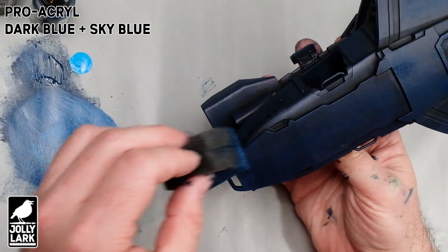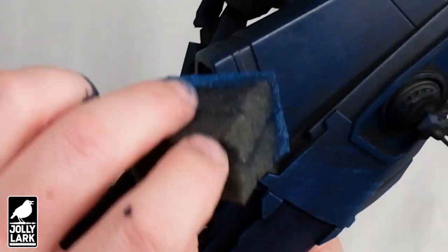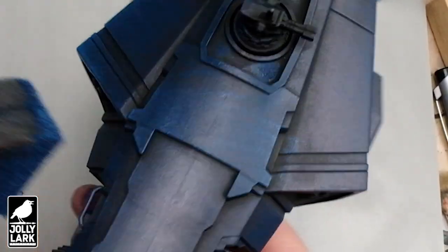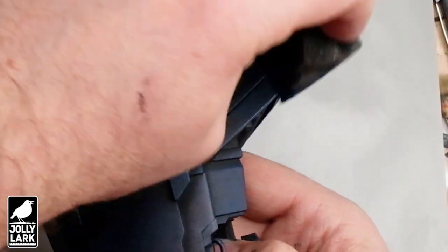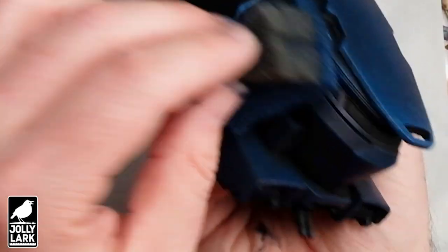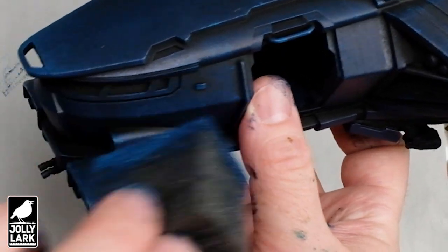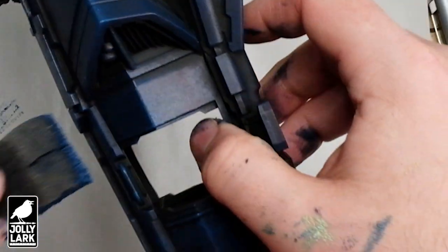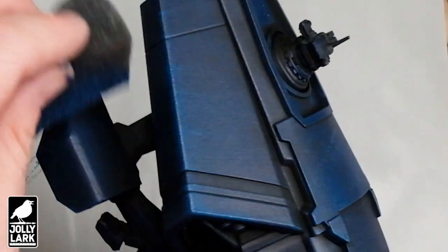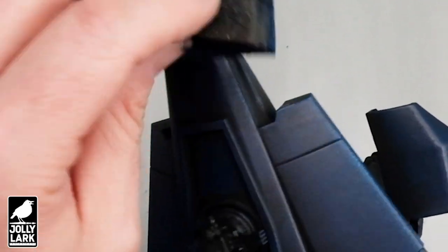Like the base coat, this lighter blue is largely hitting the edges. Zooming in so you can see what's going on — as we're sponging on this lighter blue layer, it's just kind of hitting the edges and the sponge naturally fades it out a little bit. If you end up with areas where you get a little bit more light blue than you want, that's okay. You can always go back in with a little bit of the navy and sponge on some base coat to blend it in a little bit better.